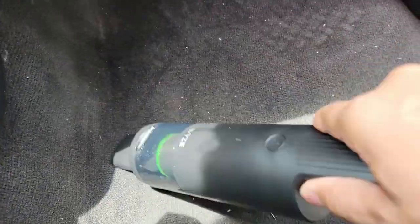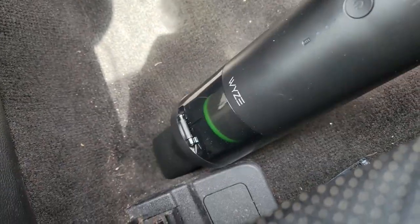I've been using the Wyze Vac for about a week, a week and a half. And here are my thoughts. Some of the things that I like about the Wyze Vac is that it's extremely portable, has USB Type-C charging, has powerful suction, two power modes, all the attachments you will ever need, very comfortable to hold, and it has long battery life.